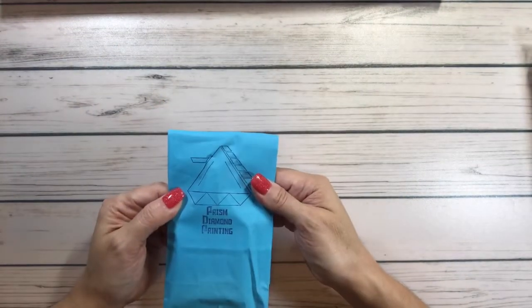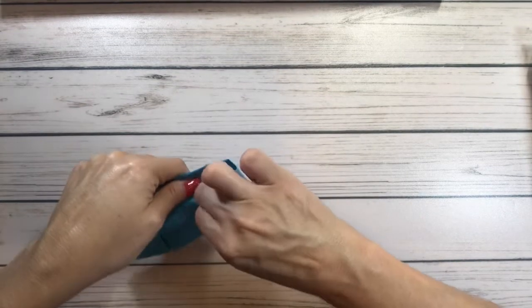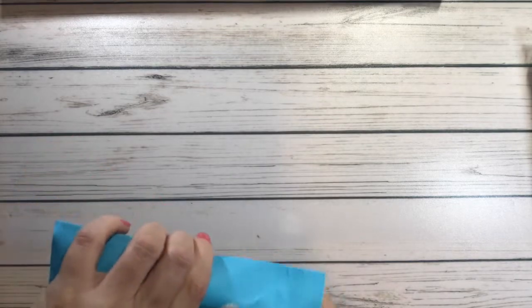Their website is prismdiamondpainting.co.uk. This package also says 'Thank you for supporting my small business.' And this must be the kit — let's see what fits here.